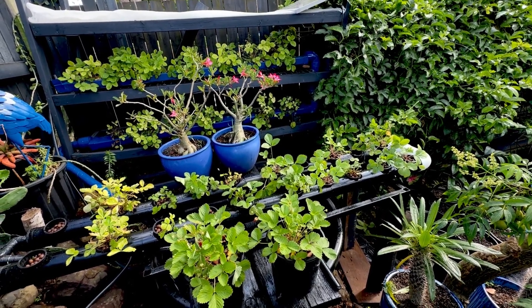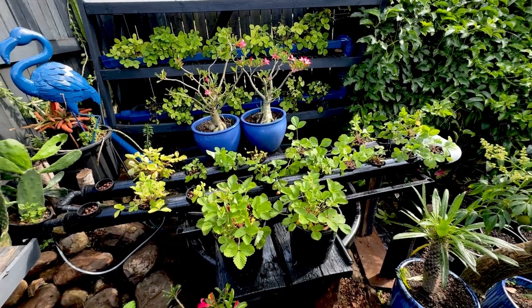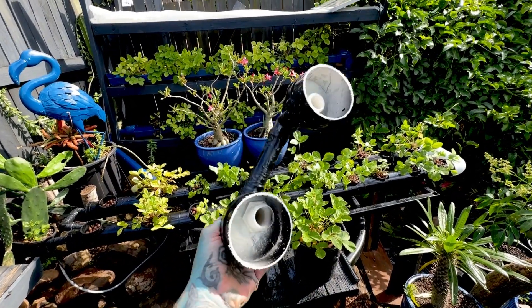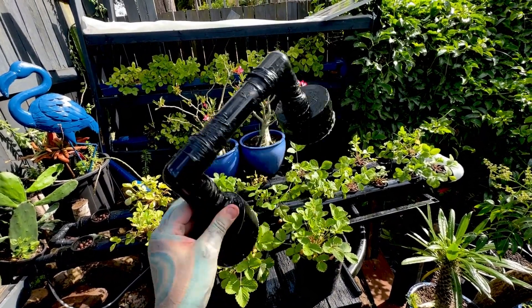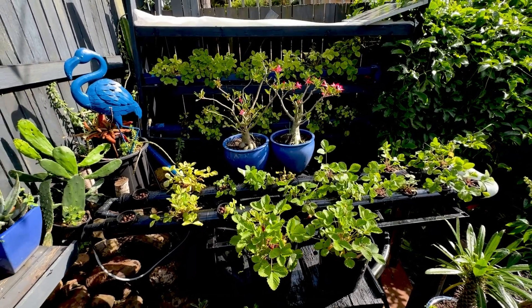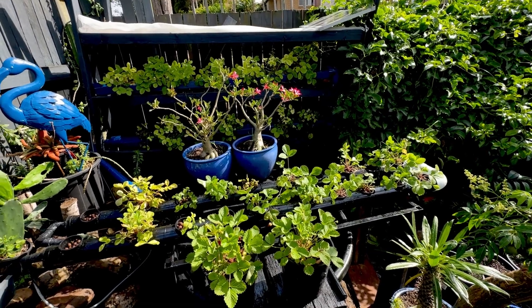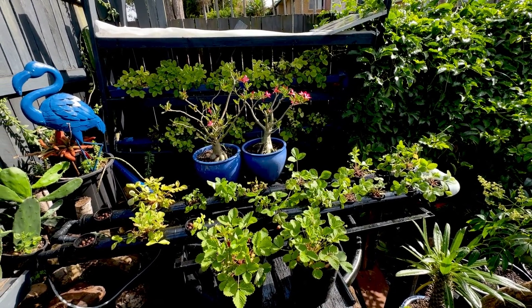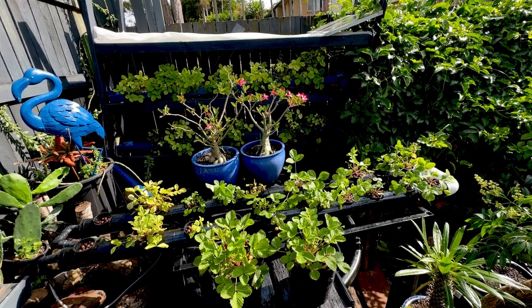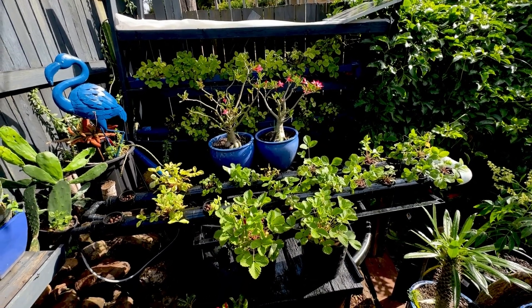Welcome back to another video. This video is going to be proof that every time you try and upgrade something, something disastrous is going to happen. We'll talk about what happened later, but this is the upgraded strawberry video — solar powered hydroponics, a bit of a disaster that you'll see in a second, but it's a lot of fun. Enjoy the video.